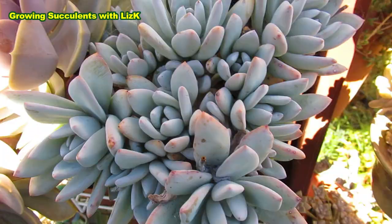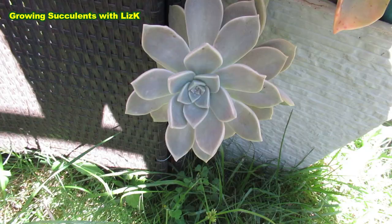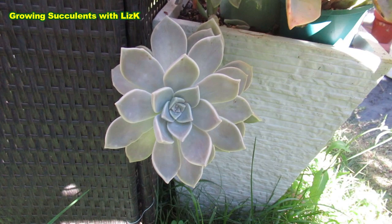Well, is this a ghost plant? No, it's Pacheveria Powder Puff. It's also white and very ghostly looking. What about that one? Is that a ghost plant? Yes, it's a very, very big ghost plant. This is Graptopetalum Paraguayense.